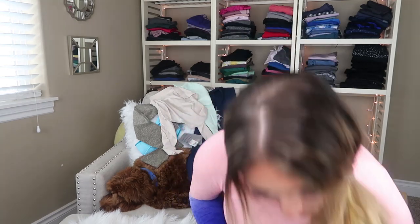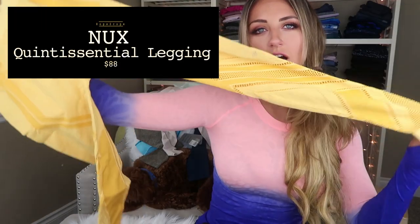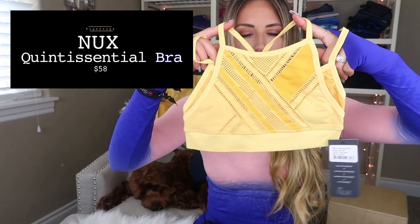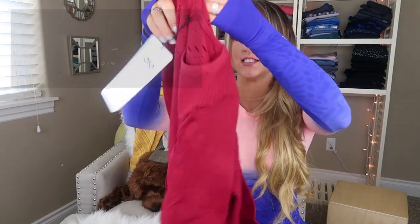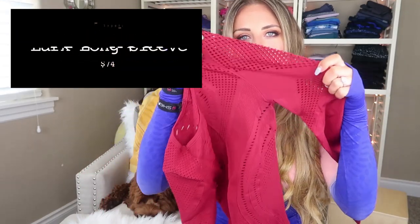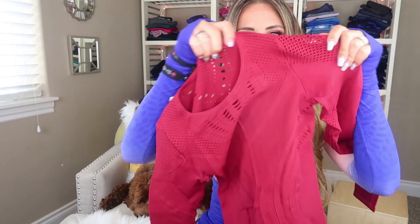I haven't even gotten to the big boxes yet. I spent a pretty penny at Carbon 38. This is NUX — I love NUX seamless stuff because they just have the prettiest designs. Look at those cutouts and then this cute matching sports bra. And I don't remember this one — oh, this is from Aloe Yoga. This is a seamless top; I love their seamless tops because they usually have really cute meshy cutout patterns.